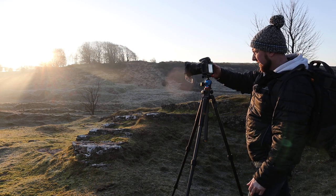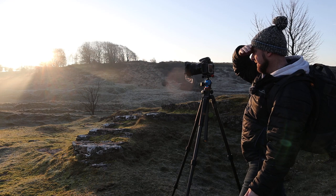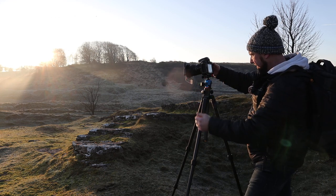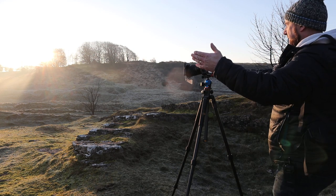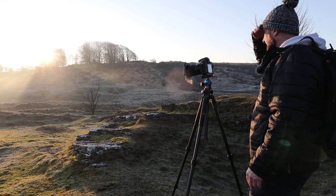1/15th, f13, ISO 64, focused to infinity — that's looking nice. I'm going to tilt down a little bit more, just want a little bit more of these rocks in the foreground, the light's starting to catch them. Got a tree on the left, rocks on the right, sun up in the top right, light down through the valley — hopefully it'll look good.